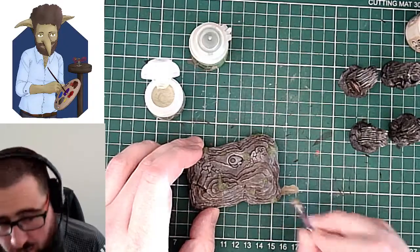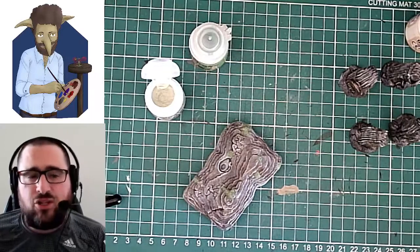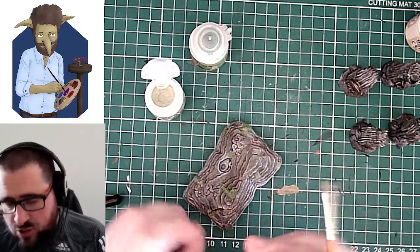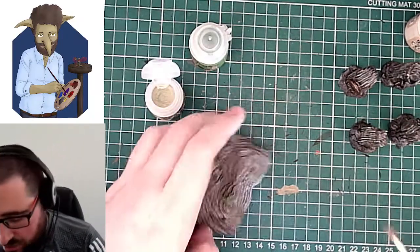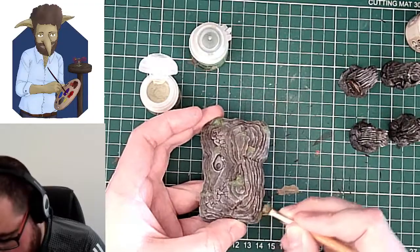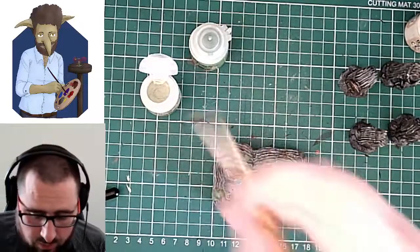One is Athonian Camo Shade. That brings everything darker — as you can probably imagine from the name, it brings everything to a deep, earthy tone, which can work really well for this kind of thing. So if you want these as really background colours, use some Athonian Camo Shade to darken everything down quite a lot.